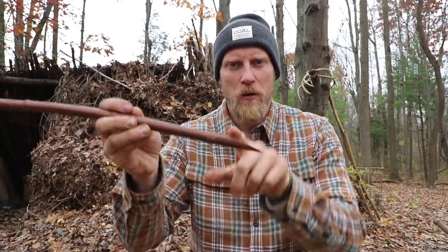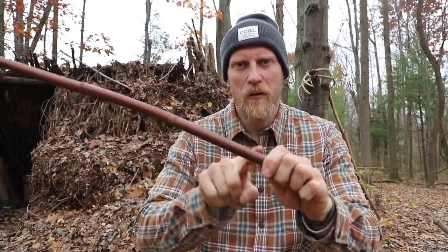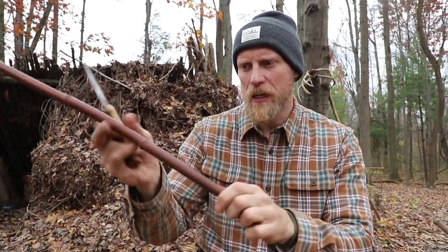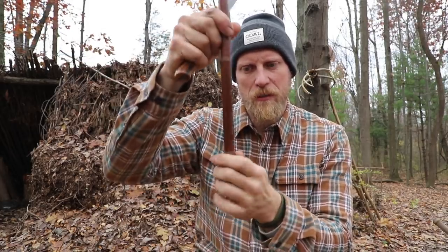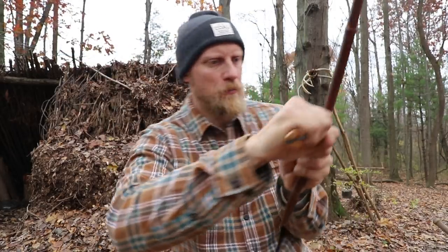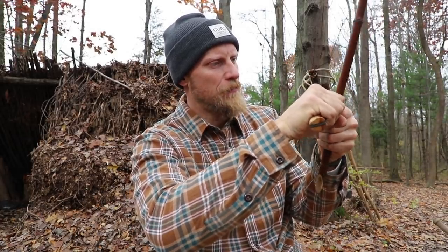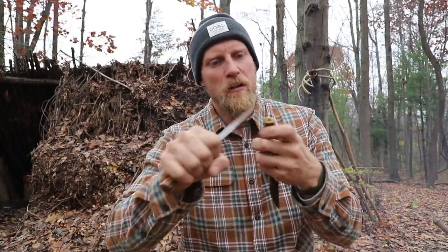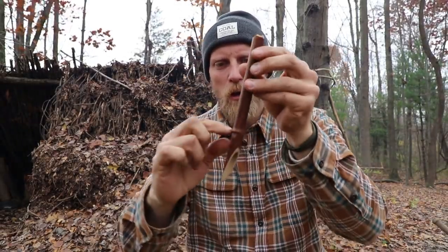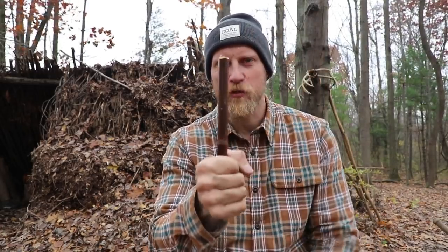I came down to the bottom — like I said, I pointed this end off — and now I'm going to come to the very top of this hollow section and cut that free. I want this bottom floor in there, so I'm going to cut the top free with my knife. It doesn't matter for this project if we have green or dead wood. Now I have a hollow tube with a bottom and a point, and that's important because we can stick this right down in the ground.